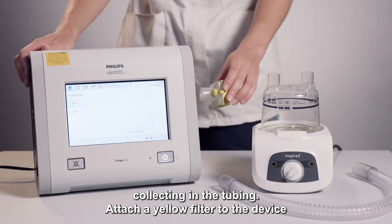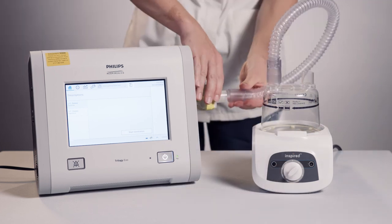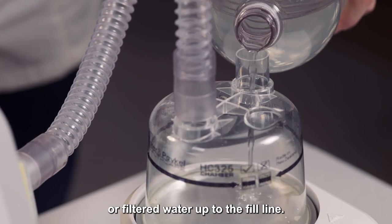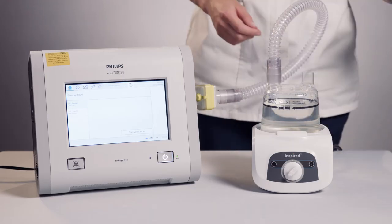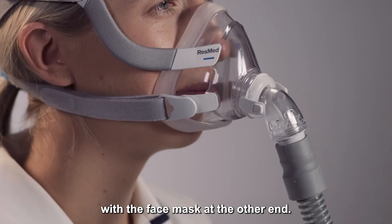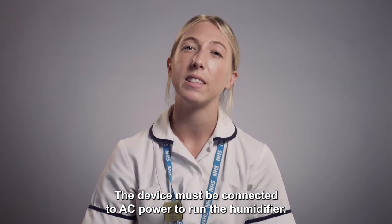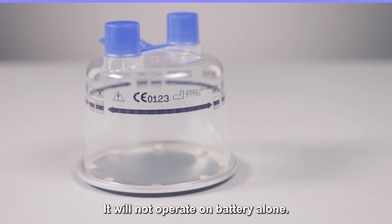Attach a yellow filter to the device and a short piece of tubing onto the water chamber. Fill with cooled kettle or filtered water up to the fill line. The grey hose is then connected onto the remaining port with the face mask at the other end. The device must be connected to AC power to run the humidifier — it will not operate on battery alone.